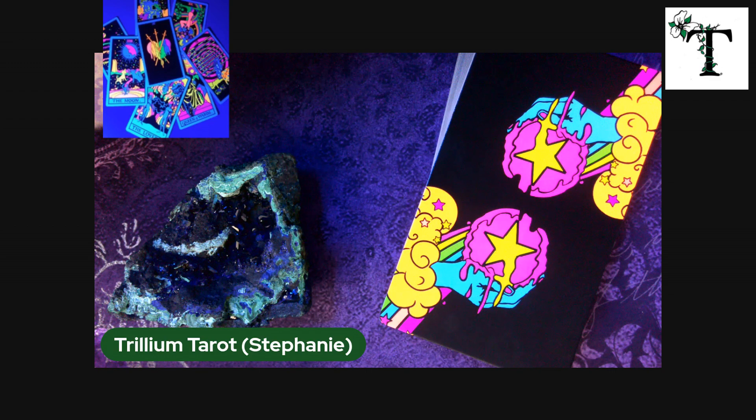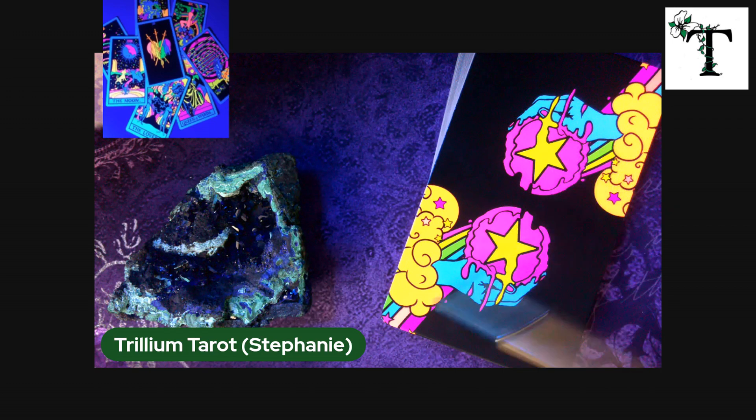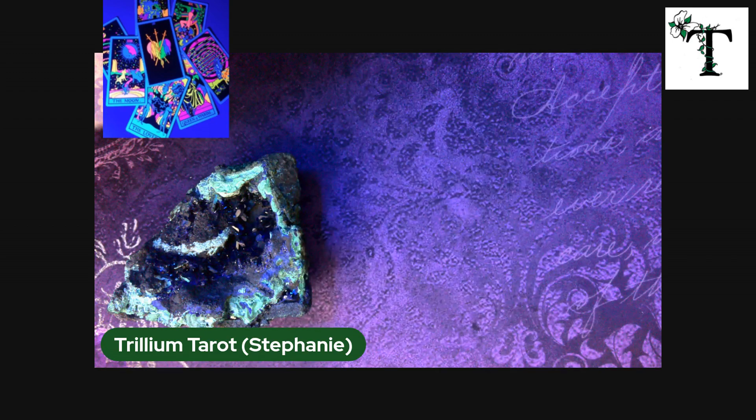Just to let you know what I'm looking at: the hands here on the backs of the cards are a really bright blue color. The inside of the pentacles is a bright yellow, but these clouds are a bright orange color, whereas on the screen they're showing up as yellow. So I'm going to go ahead and flip through this deck. We'll see if I go ahead and post it — I'm undecided as of yet.